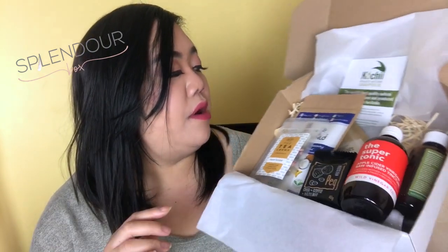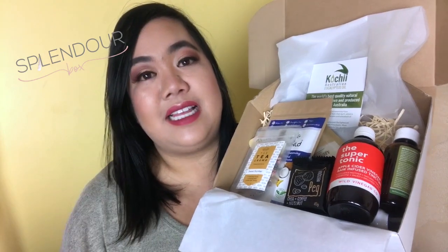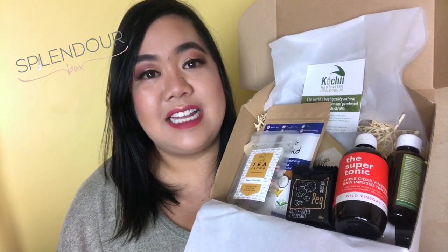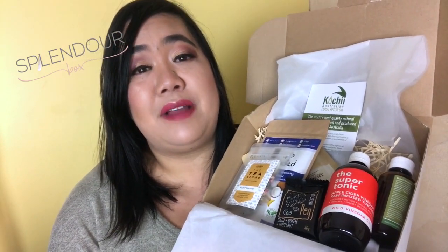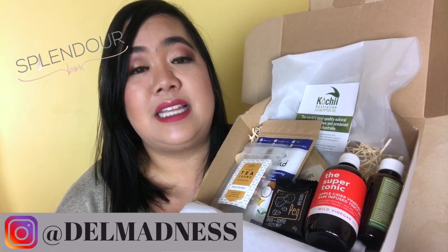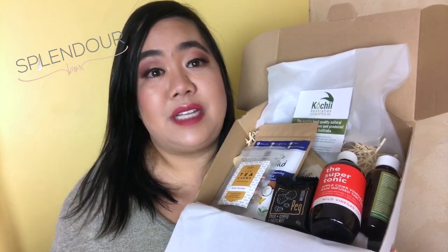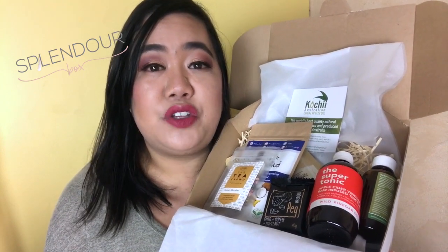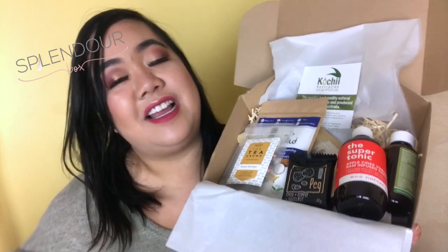That's it from me — I hope you guys like these unboxing videos. Please don't forget to like and subscribe, and follow me on Instagram at Del Madness where I do product updates and mini reviews. Definitely check out Splendor Box — I highly recommend it. Thank you so much for watching and I'll see you again next time, bye!